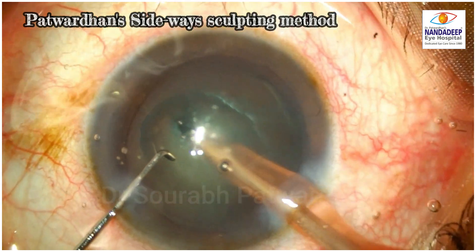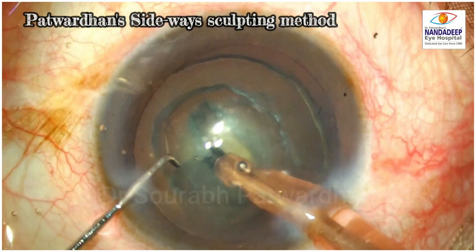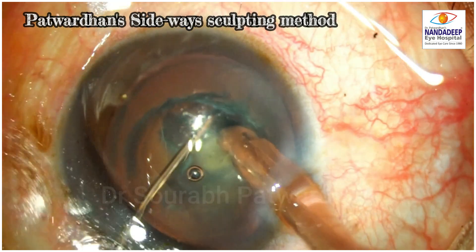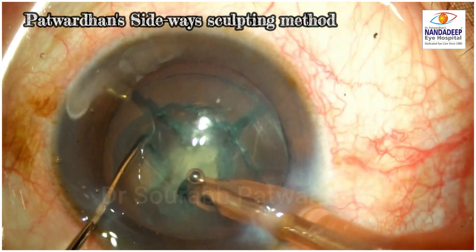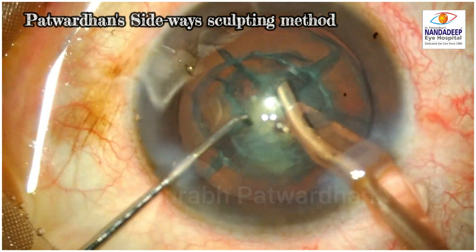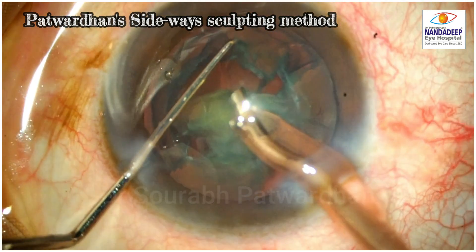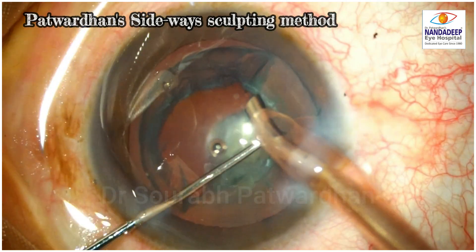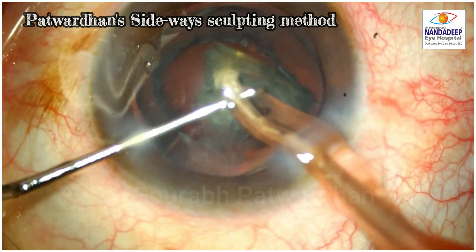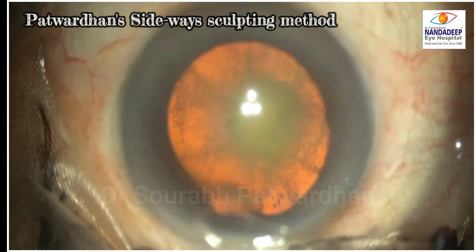After removal of the epinucleus, the first trench is made to adequate depth — about 80% of the nucleus. Then, with sideways movement of the FACO tip, another trench perpendicular to the first is created, giving four quadrants. These are gently separated — avoid excessive separation as the posterior plaque may open. Each quadrant is then emulsified. This technique avoids rotation, allows most steps at low bottle height, and removes even dense nuclei without disturbing the epinucleus or the PPC area.